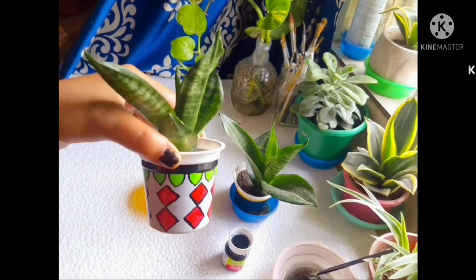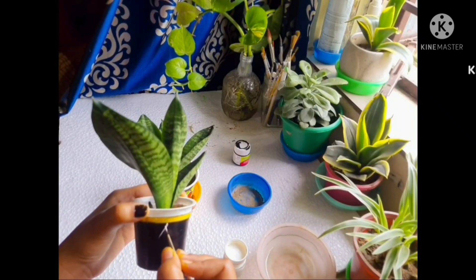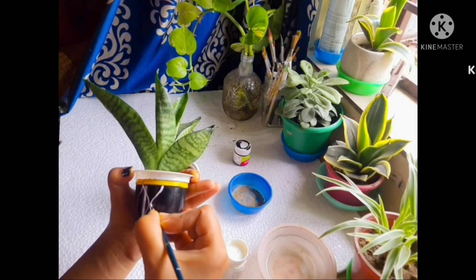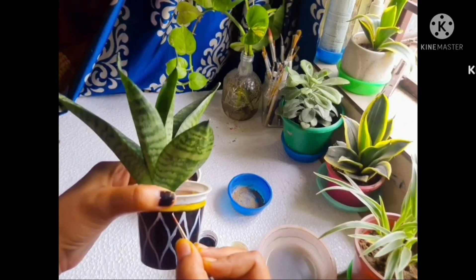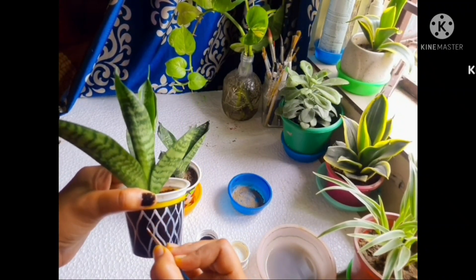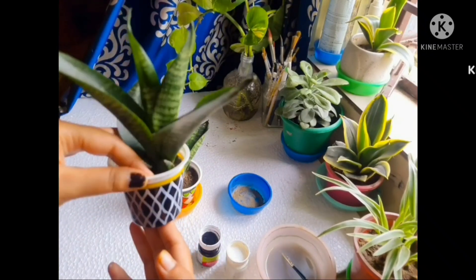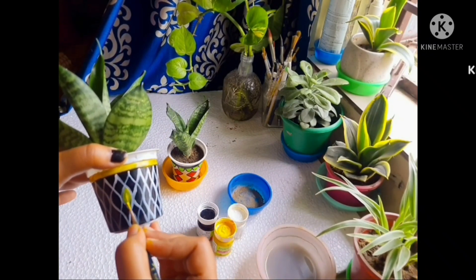Pot number one is completely done, now I'll move on to the second one — this one has dried so let's begin. I searched some ideas from Google but I was not satisfied entirely with the design, so I just gave some of my own ideas to it after a while because I messed it up, but the results are fine — I love it.